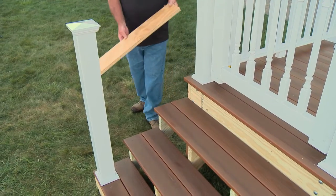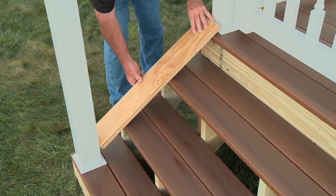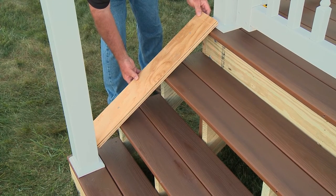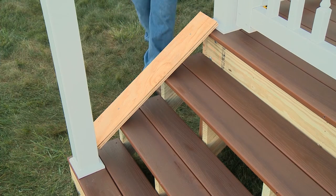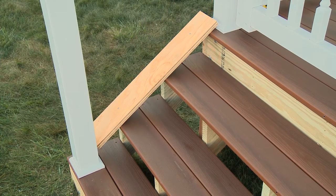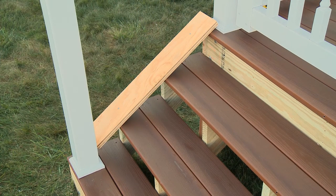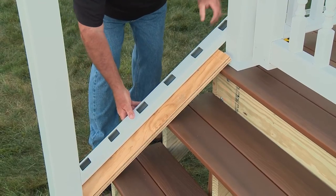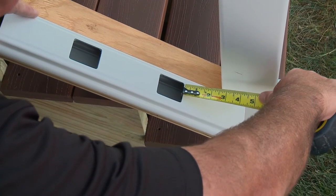Begin your stair railing installation by laying down a flat surface, such as a 1 inch board, cut to fit between the posts. This will smooth out inconsistencies in the stairs as well as elevate the bottom rail to the desired height for installation. Next, place the bottom rail along the side posts and check for equal baluster spacing at both ends.